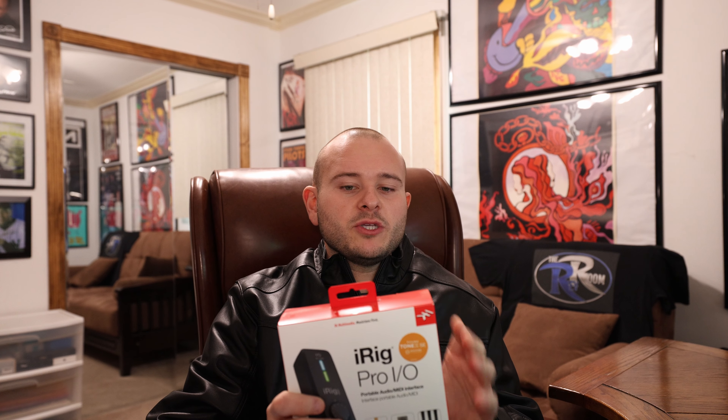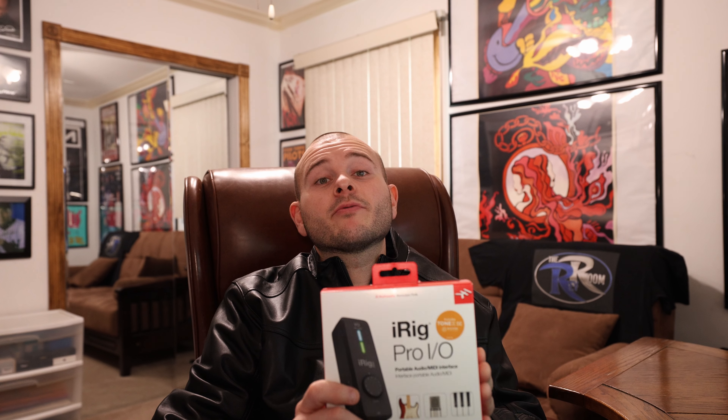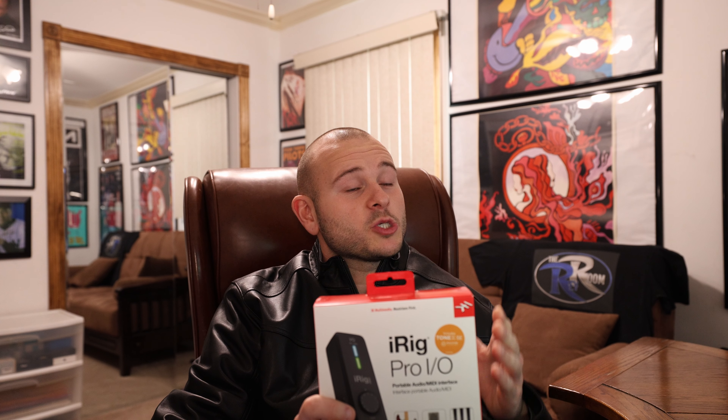One important thing to know: at the time of release in 2017, you only got the USB and Lightning cable. But now they include the USB-C cable. If you bought it in 2017, you could get the USB-C cable for an additional $30. Now they include it in the iRig Pro I.O. box automatically. So if I'm using this for my 14 Pro Max, I have the provided Lightning cable. If I upgrade to the 15, I could use the provided USB-C cable. That's really cool.